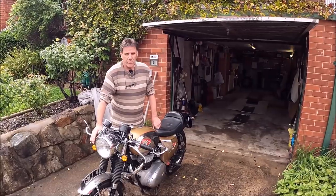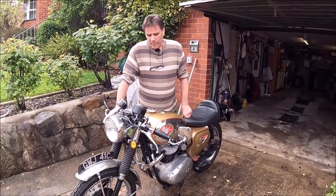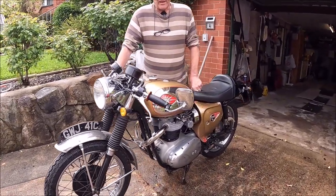G'day everybody. We told you we're going to show you this motorbike that Mick has got — he's our brother-in-law up in Canberra. So we're about to show you what he has here and he's about to explain what it is and where he got it from. Okay Mick, tell us what this bike is. It's a 1965 BSA Lightning Clubman.